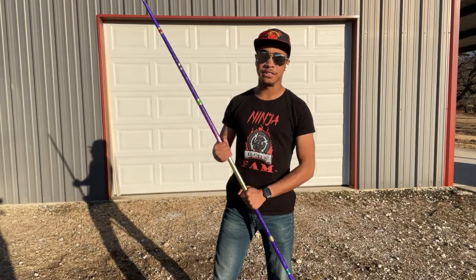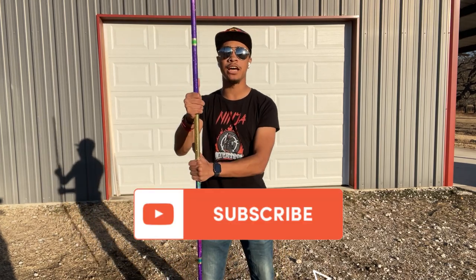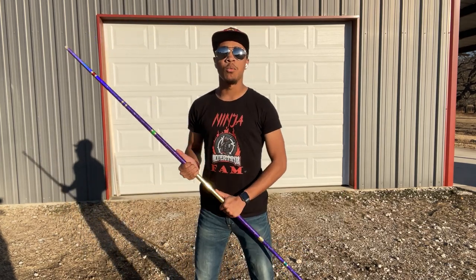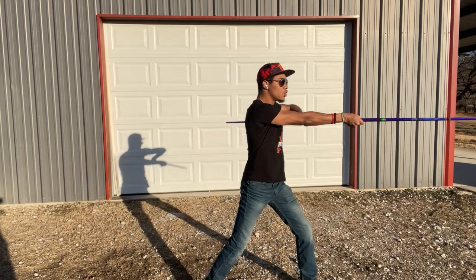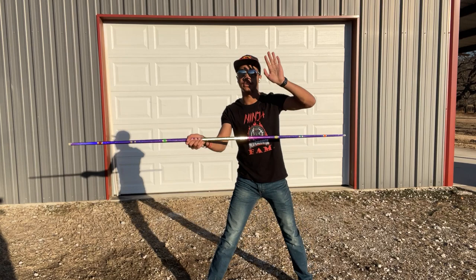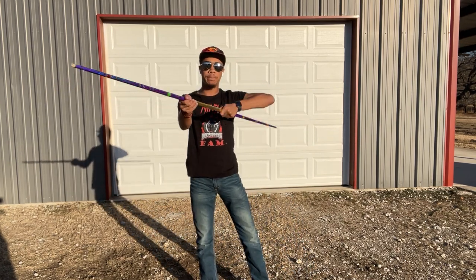I'm going to be in an offset stance, meaning both thumbs are facing up, right hand on top, left hand underneath just like so. What you're going to do is step out with your left foot, striking out with your right hand and having your backup hand — your left hand — underneath your armpit, just like this.